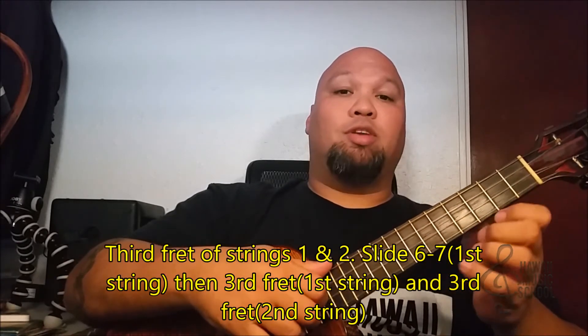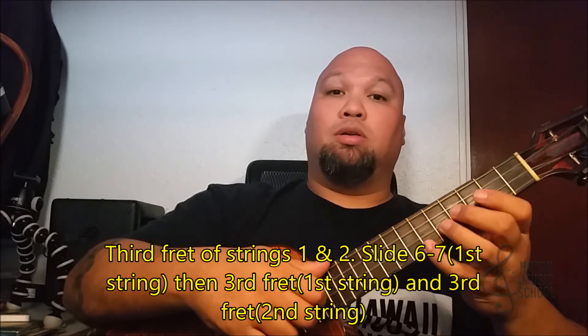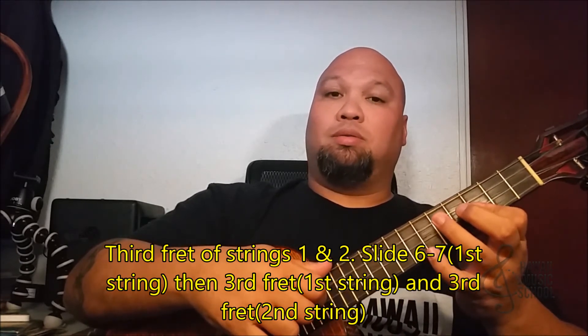So all together. The last part of it is after we play the C chord, we're going to slide up from six to seven on the first string, and then back down to the third, and then we go again.